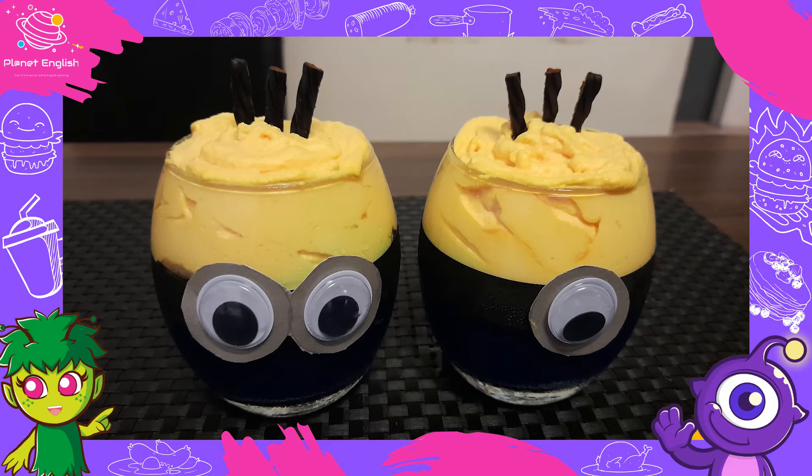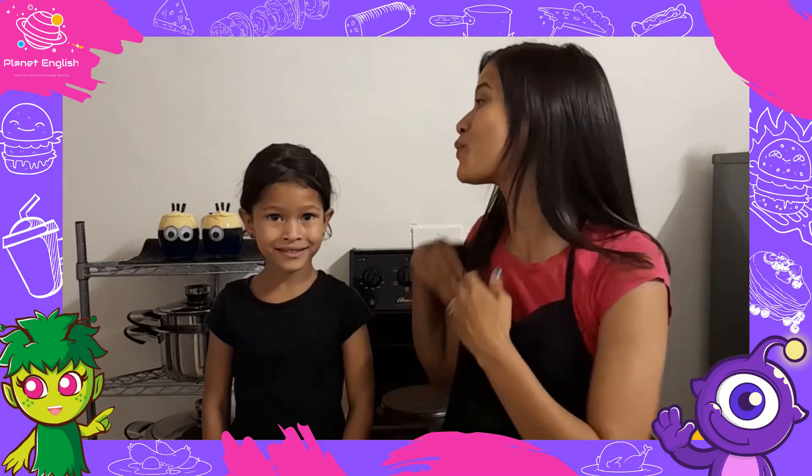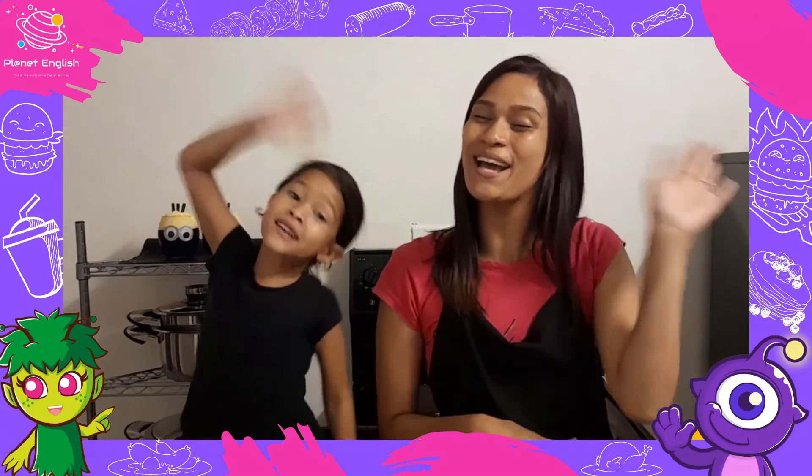All done! Our Minion Pudding Cups look so delicious. These Minion Pudding Cups were so easy to make — they look great and so yummy! Well, thank you for watching, see you all next time. Goodbye!